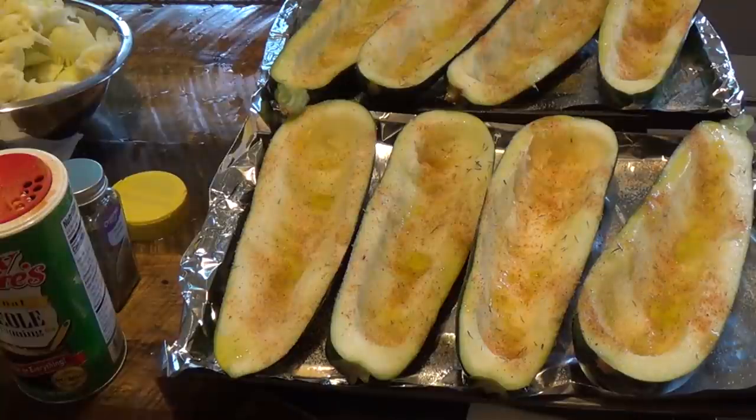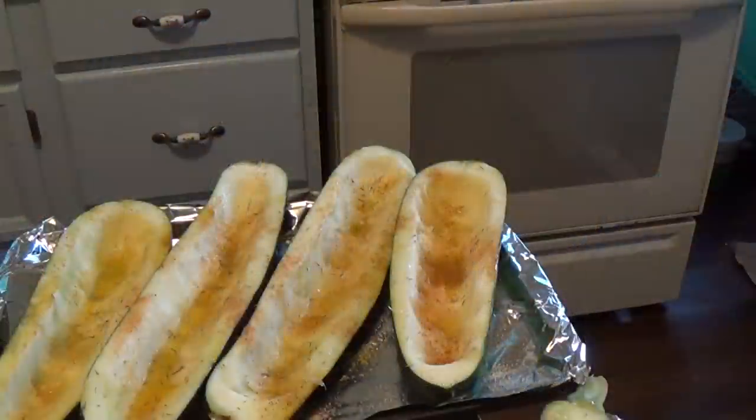I'm also going to do a little garlic powder and onion powder. Once your oven is ready, you want to put these in the oven for about 20 minutes or until they're tender.